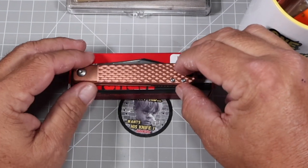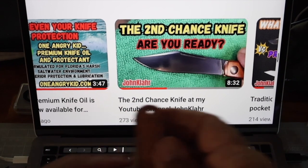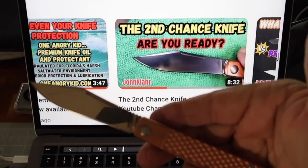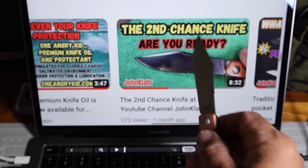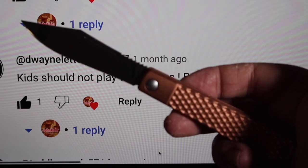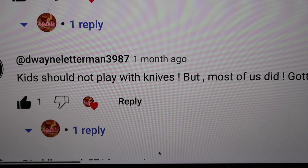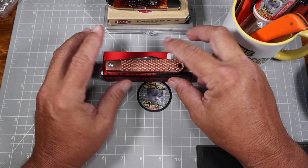The second knife is the Kershaw Cold Pepper with its copper scales — this is the second chance knife. We put it out there to give away, the first winner never claimed his prize, and we now have a new winner: Dwayne Letterman 3987. Dwayne needs to claim his knife — I'm giving him two weeks to email me at clarabar@iCloud.com with an address so I can send it. If he doesn't claim it, we do another drawing.